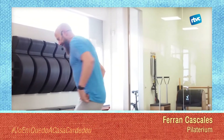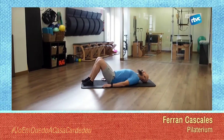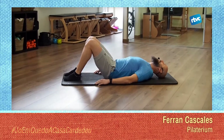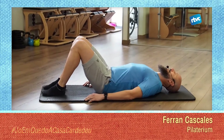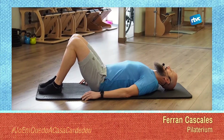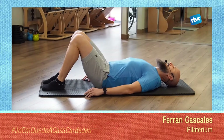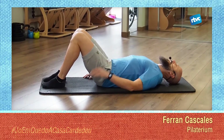We'll stretch face up, place the arms at the sides and leave the legs bent. The idea is to do a small pelvic rock — going forward and backward, bringing the sacrum toward the feet and toward the head. It's like a small rocking motion, to mobilize the back and hips a little after these days spent sitting on the sofa.